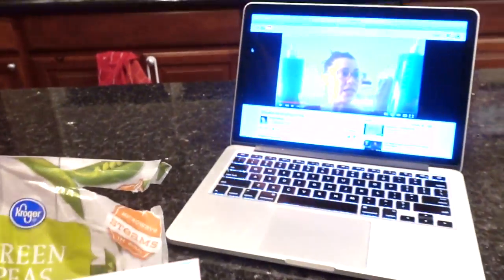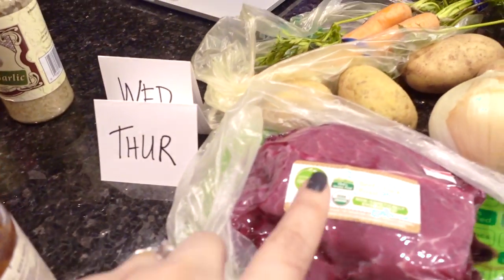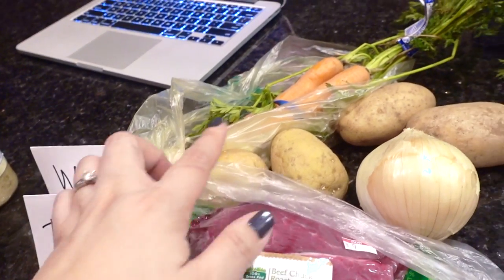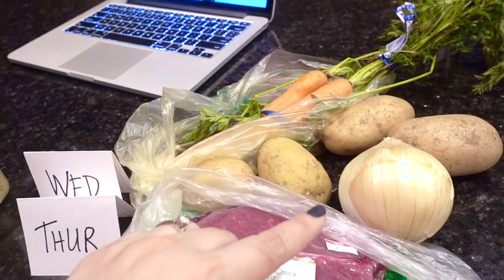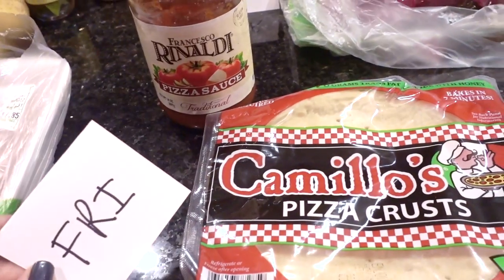And look who I'm watching while I'm cooking — hi Marisol! Wednesday and Thursday is the pot roast. For this, the only thing I'll be doing is just chopping up the carrots, potatoes, and onion. And these are the Dollar Tree items I will be using for Friday's pizzas.